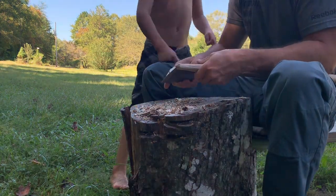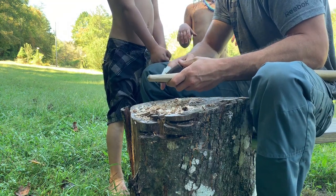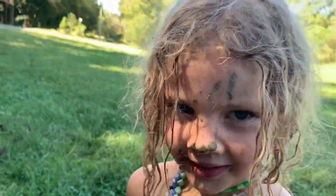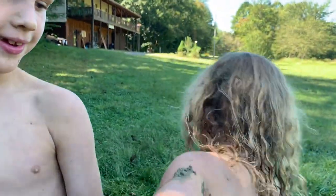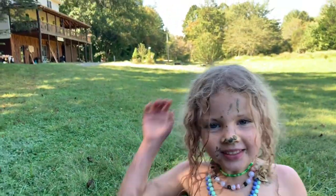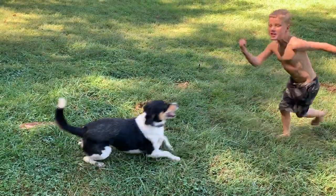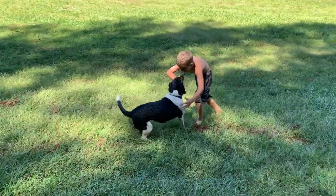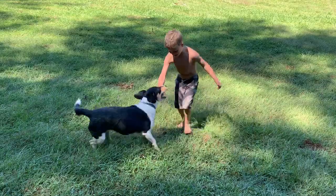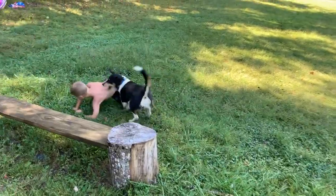Oh hi, mud monster! How was the swamp? Did you guys have fun swimming in the swamp? Your face is nasty. Show me — don't touch the camera — show me your face. You're swimming in the mud bog. How come you're not as dirty? Because I washed off. Oh, you went in the creek.